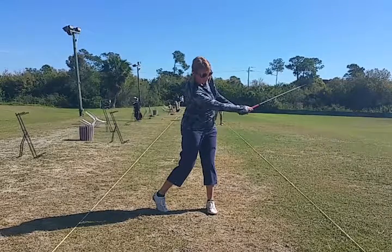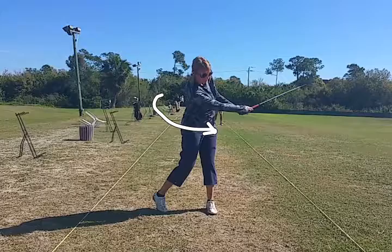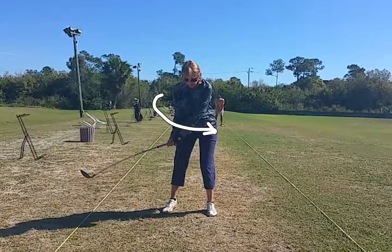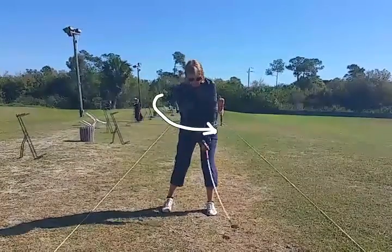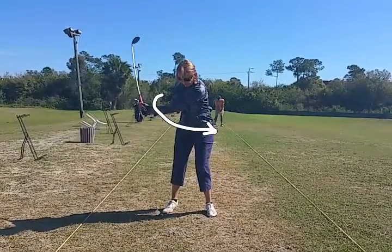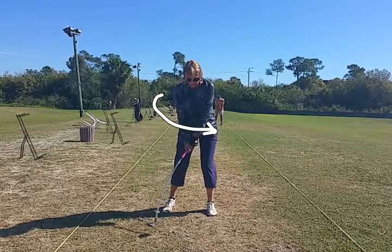The other thing we're noticing is we're not getting a lot of hip rotation through the shot. The left foot — if you take a look — the right foot moves backwards instead of forwards. That should move straight up, and we move straight up by driving the right knee into the left knee.